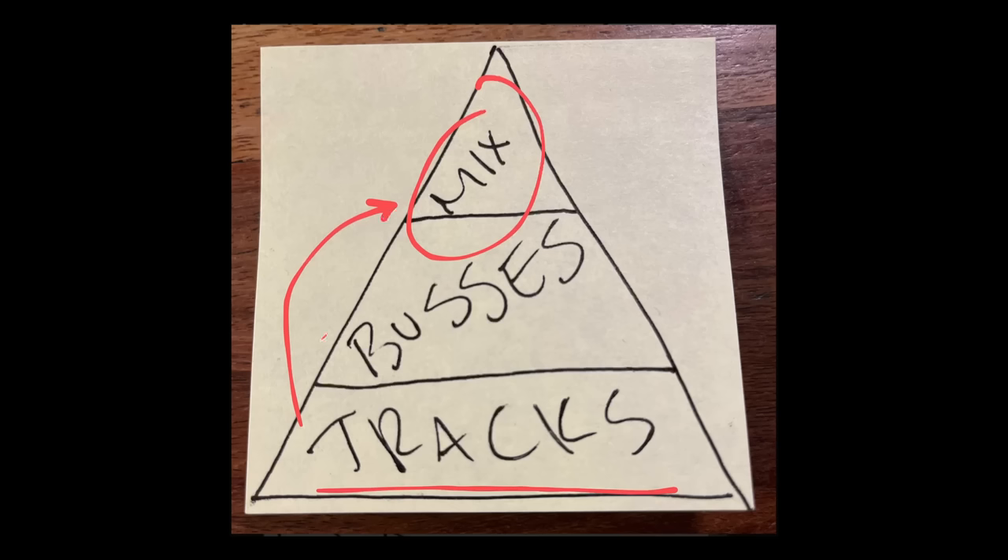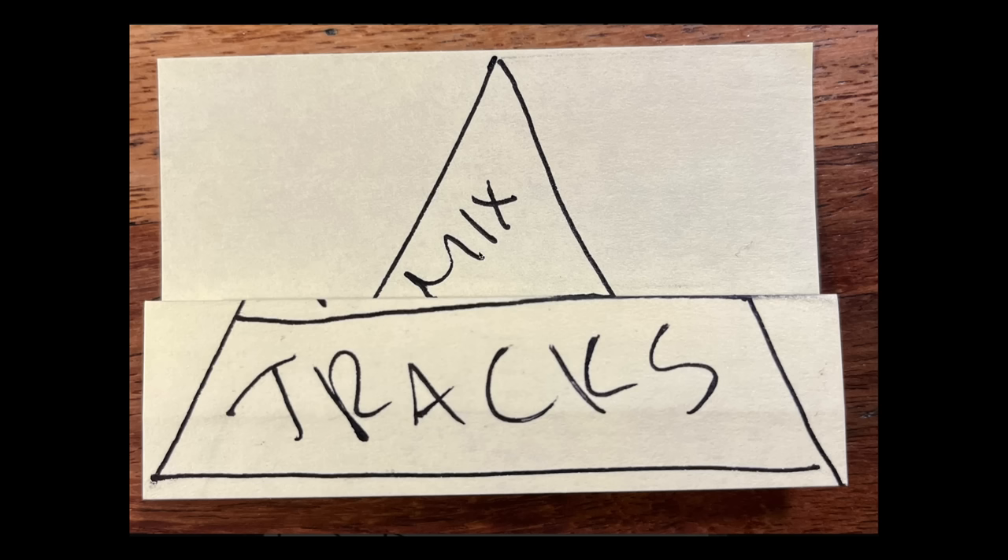A lot of times, in between the tracks and the mix, we might have something called buses — a bus for our drums, a bus for our guitars, so on and so forth. On really small productions where you only have a handful of tracks, you don't need the buses. If it's just five or six tracks, you can go tracks directly into your mix bus. In those instances, top-down mixing really isn't applicable.